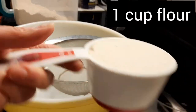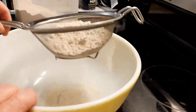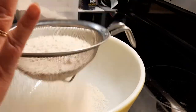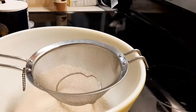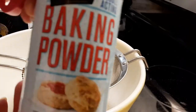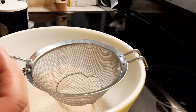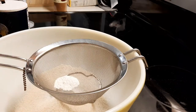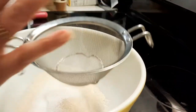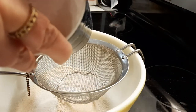First you're going to need one cup of flour and we're going to put it through this sifter so it gets real fine. Then we're going to do one and a half teaspoons of baking powder. You're just going to sift all this into your bowl so everything will be nice and fine. Quarter teaspoon of salt — again, sifting it.